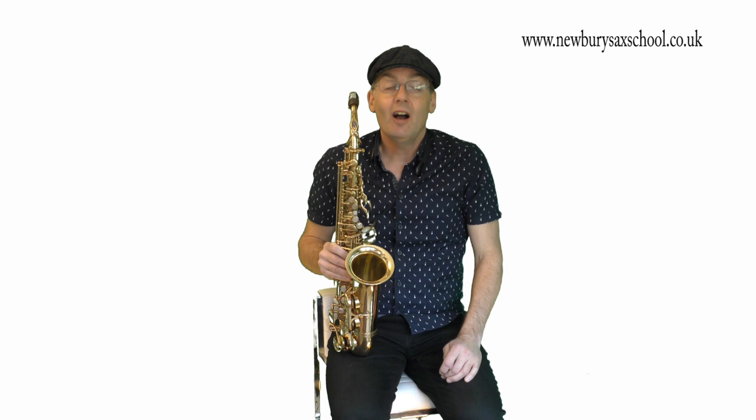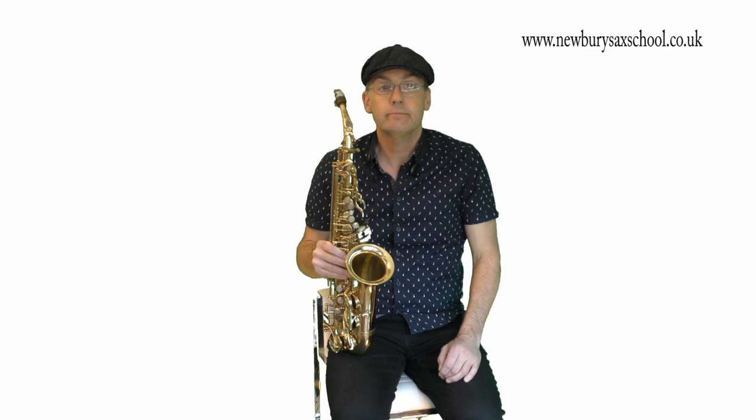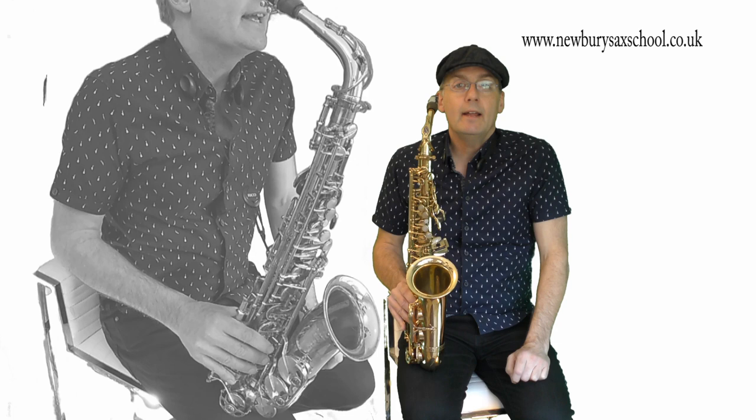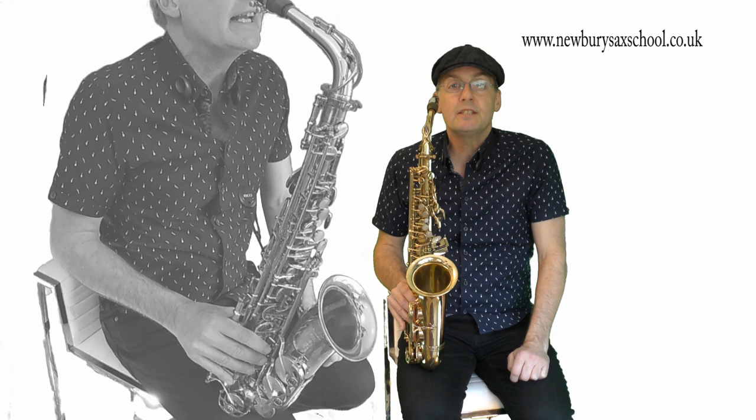Hi, my name is Simon Curry and welcome back to Newbie Sax School. I'm going to show you now how to play Epic Sax Guy for alto. This is how to play and finger the Epic Sax Guy tune. It's all based in a B pentatonic scale, which I will show you the notes later, but this is how to play the tune.